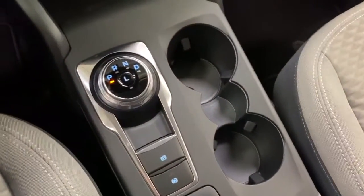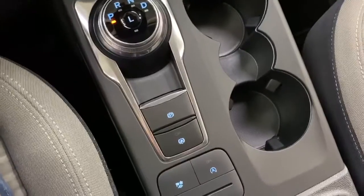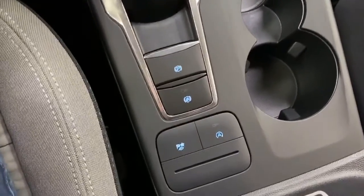A little further down is a compartment with a USB port and 12-volt outlet. The center console consists of two cupholders, your shift knob, your electric parking brake, brake assist, auto start/stop, and various drive modes. And then up top you do have a storage compartment for sunglasses as well.